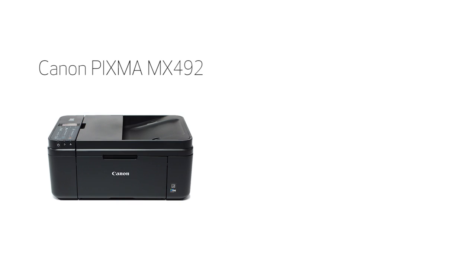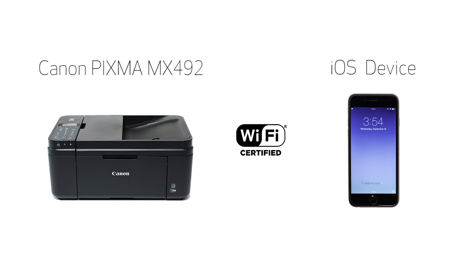In this video, we'll cover how to set up your Canon PIXMA printer on a wireless network with an iOS device, such as an iPhone or iPad, using the cable-less setup method. Let's get started.